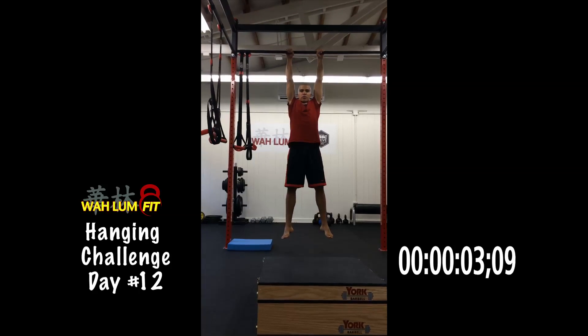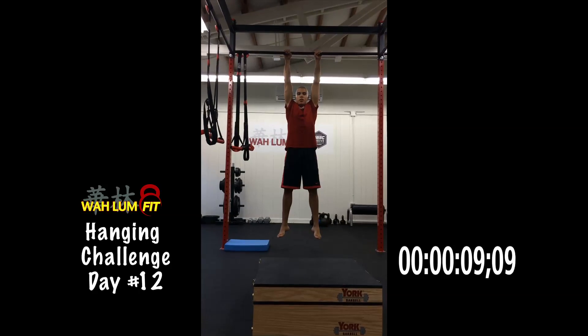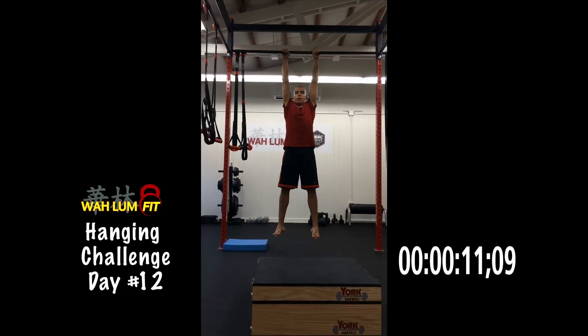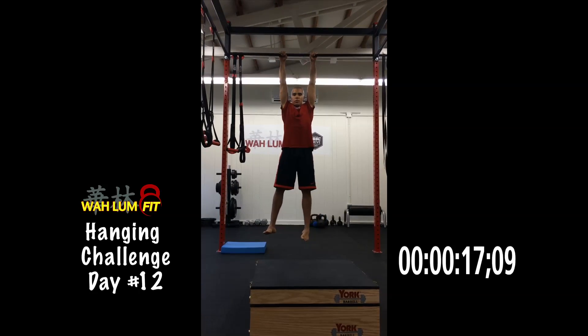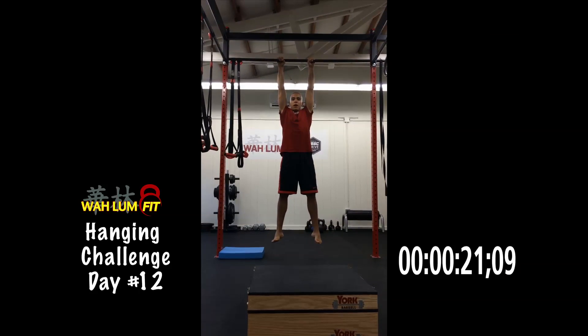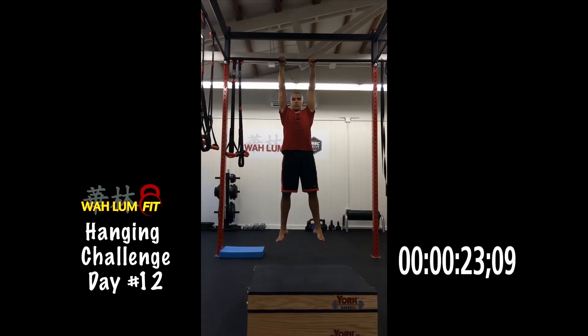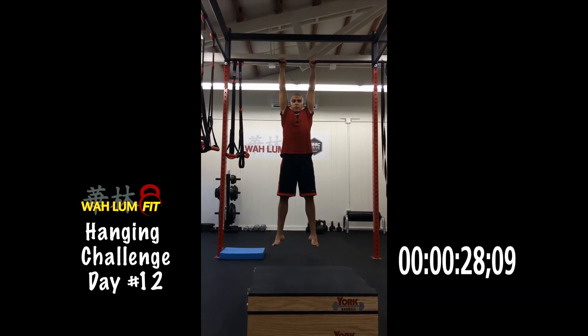I want to talk to you today as a follow-up to yesterday's talk on the tunnel metaphor. That metaphor means that whenever you begin a movement, you want to begin that movement in the best possible position — that's entering the tunnel — in order to finish that movement, or exit the tunnel, in the best possible position. Now this is really important, not just for getting the goal that you want, but also for safety.